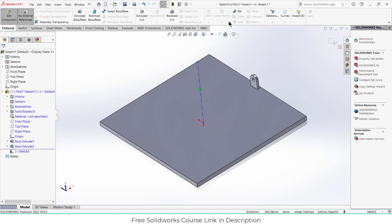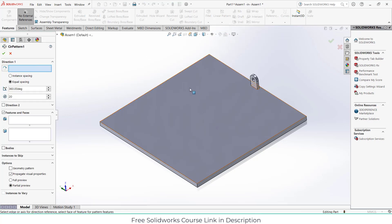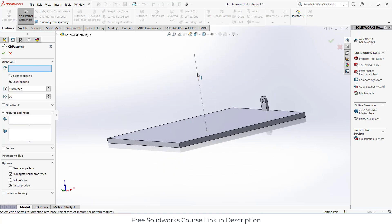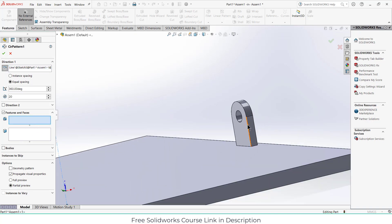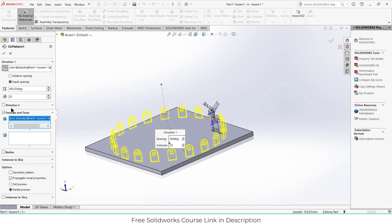Click on features, exit the sketch mode, and click on circular pattern. Select this line as the axis. I want to pattern this feature — not mirror it, pattern it.